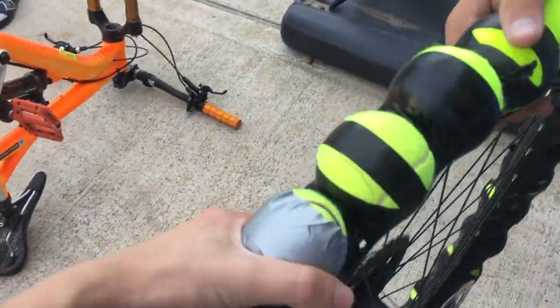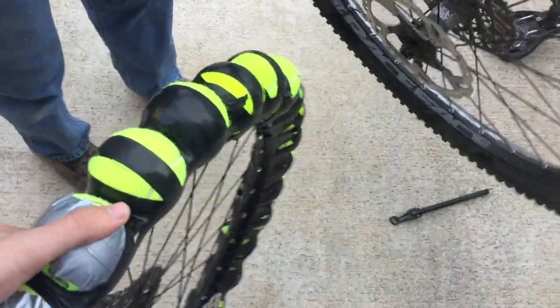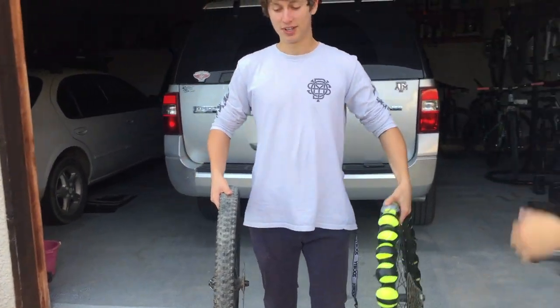This is so heavy. Can I feel it? Yeah. That's got a lot of weight. Feel this one in one hand — this one's like three times the weight, it feels like. This thing's heavy.